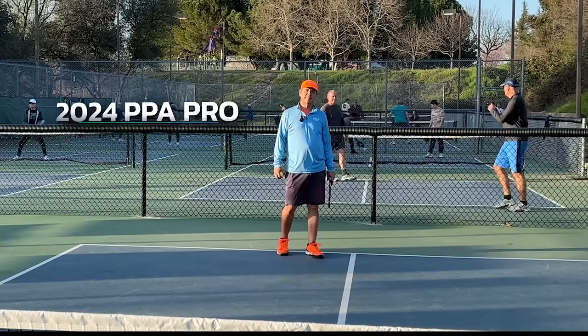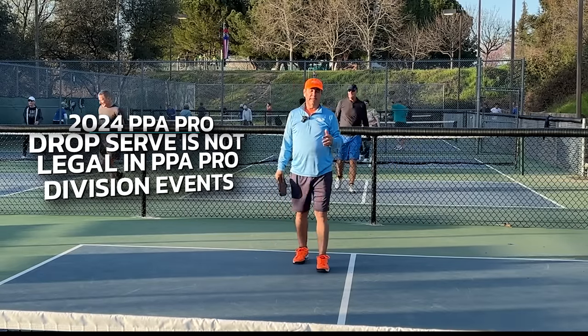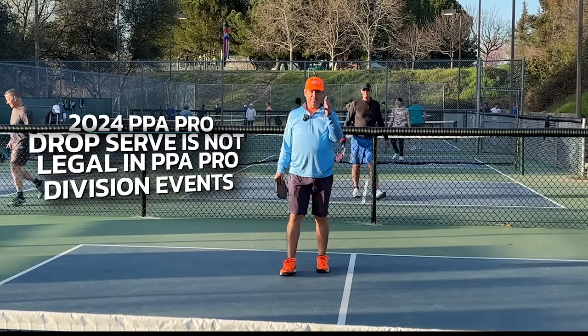The drop serve is still a perfectly legal serve. If you're a player using the drop serve — where you drop it and hit it — you can continue using it. It's a super easy way to master your pickleball serve.